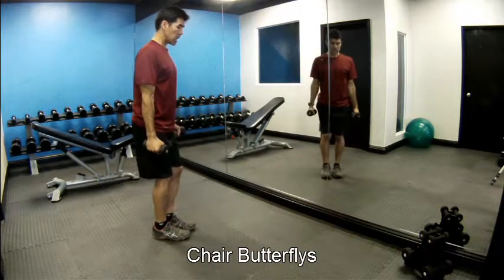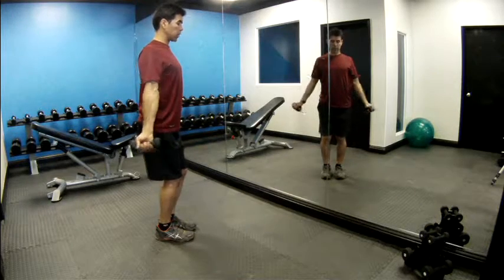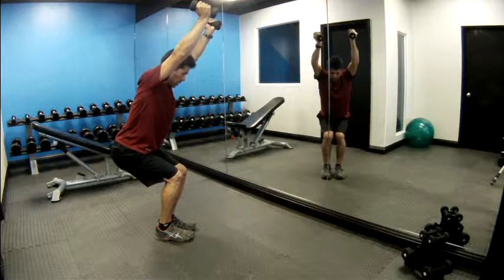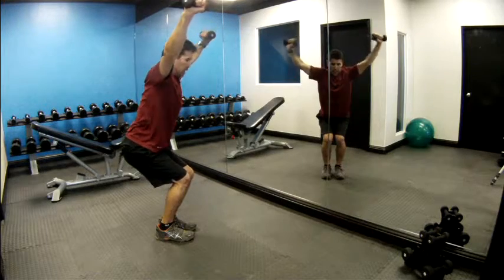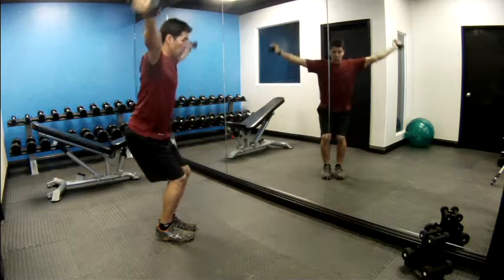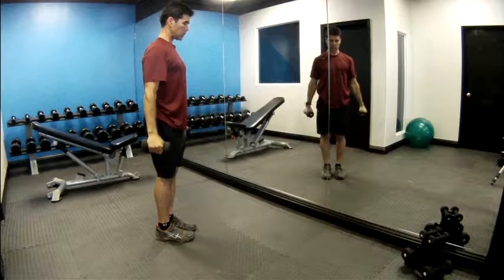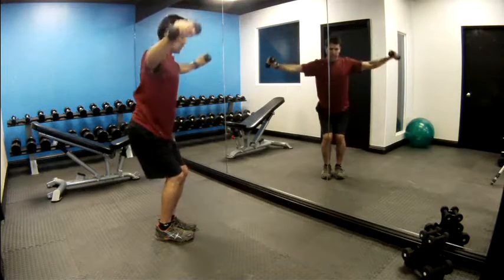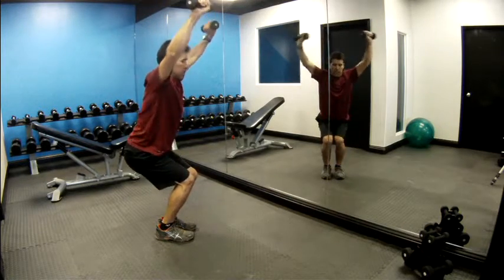You're going to have your abs tight, shoulders back and down. Reach arms up as we push our hips back, arms alongside your ears. If you look down you should be able to see your toes below the knees. We're going to stand up tall — so this is a Chair Butterfly. We're going for 20.